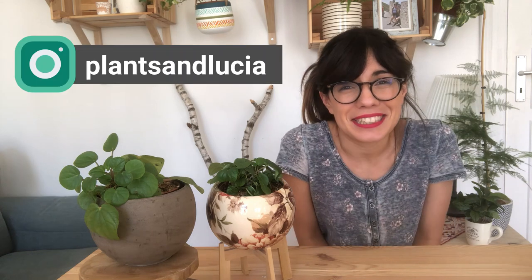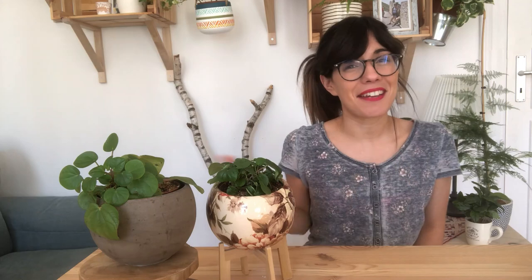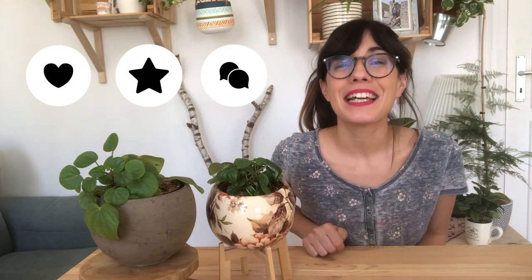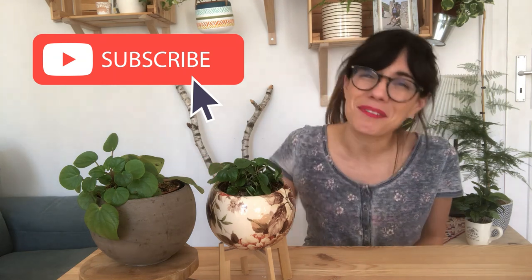Whether you are coming back or this is your first time in this channel, thank you so much for being with me and watching this video. I am a plant beginner and I learn about my houseplants every day, so this channel is to share with you what I learn. If you want to learn how to take care of your houseplants, how to display them or even how to connect with them, make sure to subscribe so we can see each other every week and talk about plants.